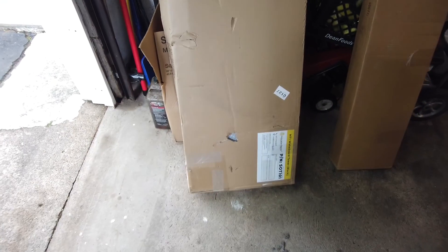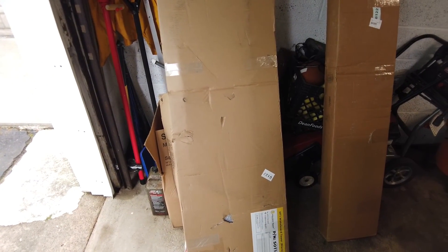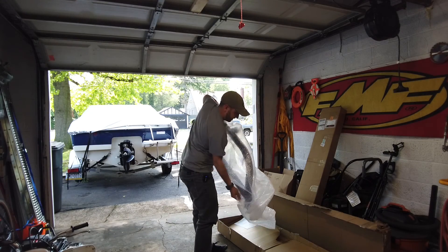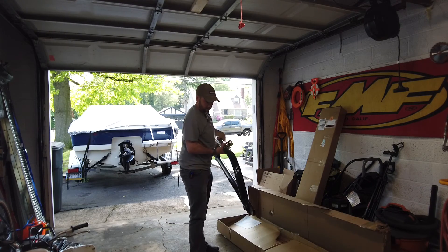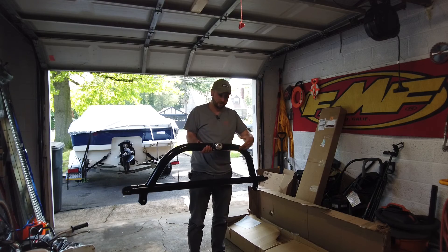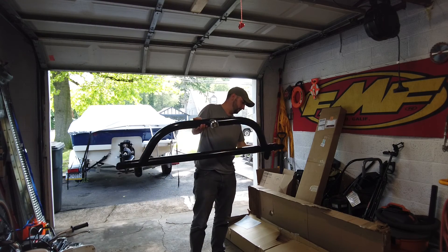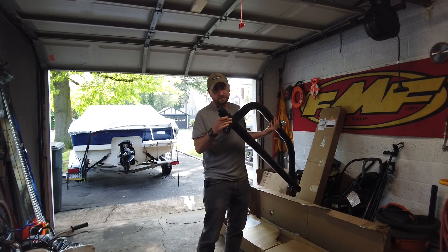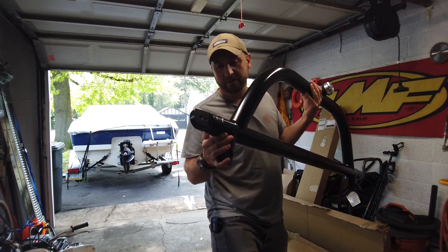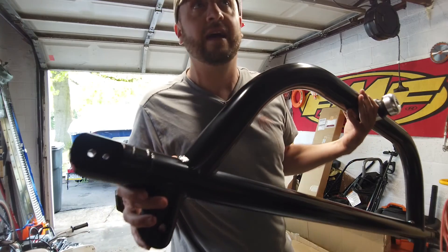This is the actual wakeboard tower box — it's pretty big and pretty heavy. Let me get it set up so we can start taking a peek at it. So this is the top part of the tower, and that's the swivel for the rope. Right off the bat, really nice welds — very, very nice welds. It's all aluminum, so it's all TIG welded, and hopefully you can see that, but really high quality welds.